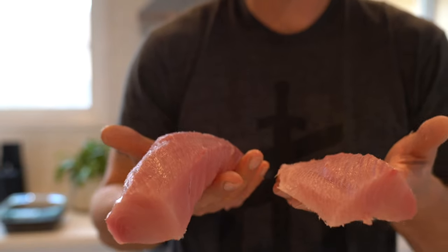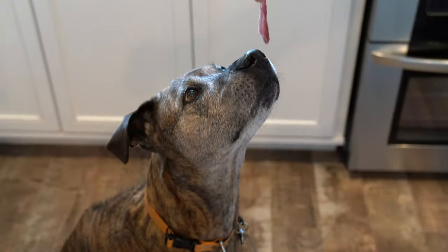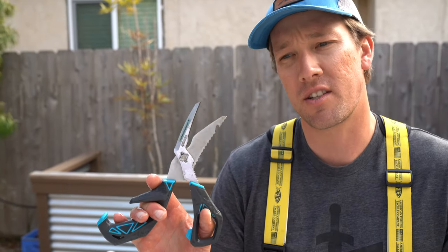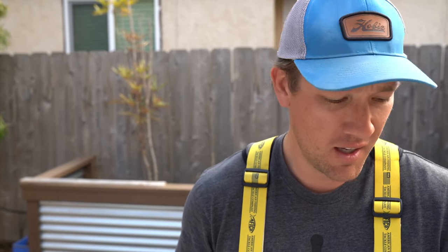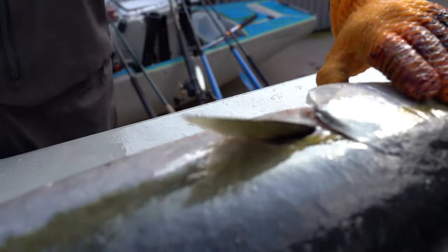Beautiful grade California yellowtail right here that I just caught yesterday. We're going to do some processing and then we're going to do some eating. I'm going to start out using the Gerber processor — it's one of my favorite tools. I use it for chopping up sardines and mackerel when I'm chumming, but it also works great for getting rid of the gills and the guts on the fish.